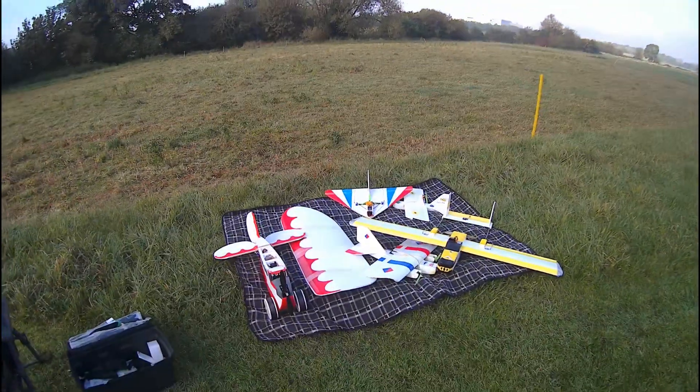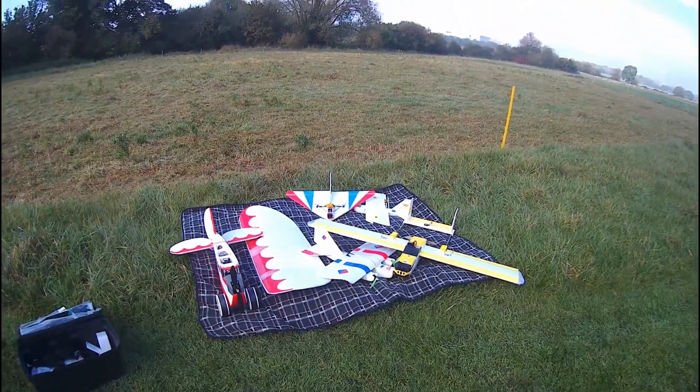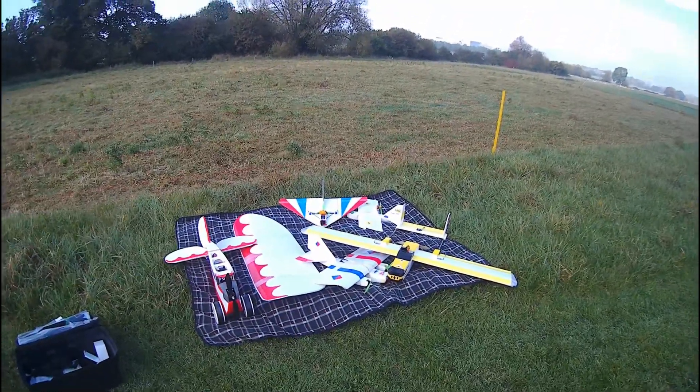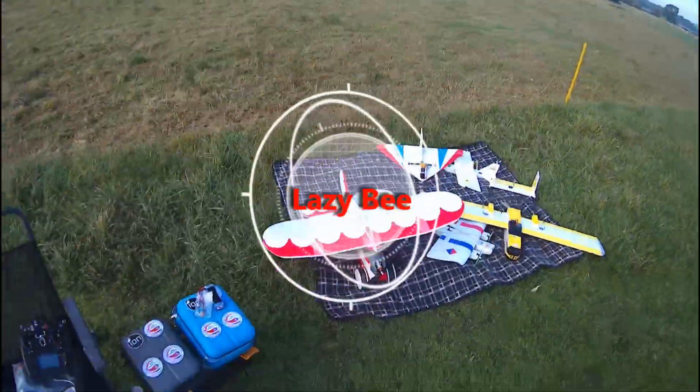I've got a good selection of models here today - I've got three bees, a triangle or fly angle, and a Spectre. So it should be another good fly. The first of the three bees is the Lazy Bee.